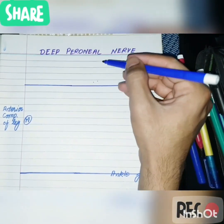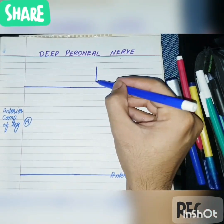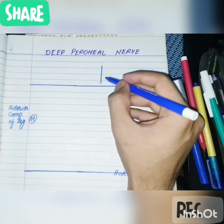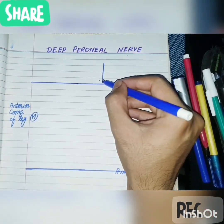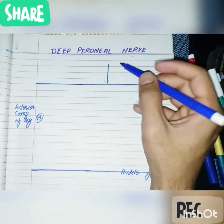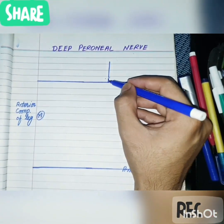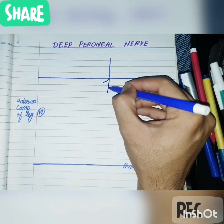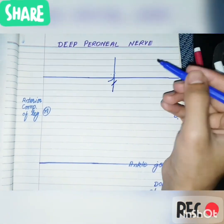The deep peroneal nerve is a terminal branch of the common peroneal nerve. The common peroneal nerve divides into two terminal branches at the lateral side of the neck of the fibula, within the peroneus longus muscle. These two branches are the deep peroneal nerve and the superficial peroneal nerve. The deep peroneal nerve is given off within the peroneus longus muscle, which is the landmark.